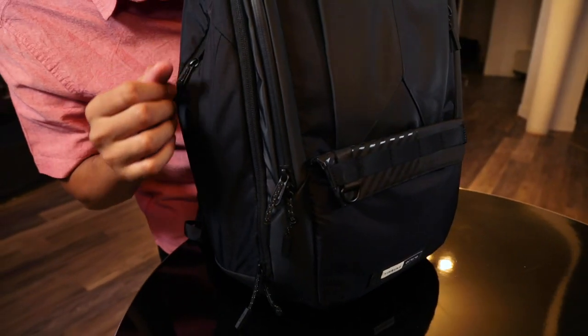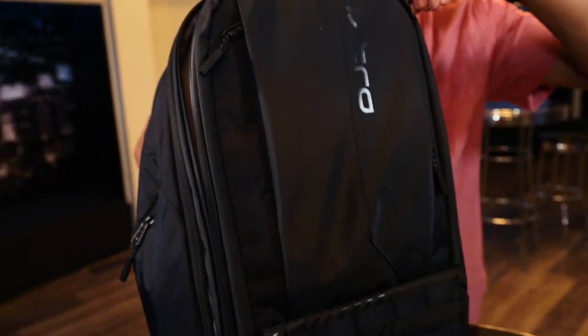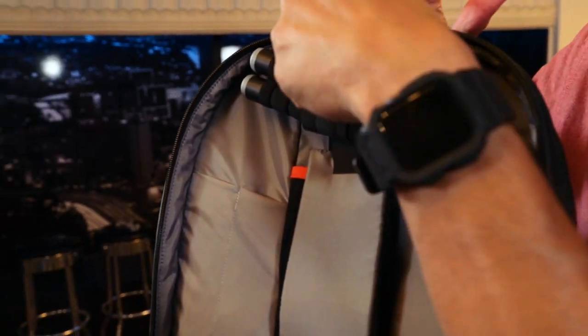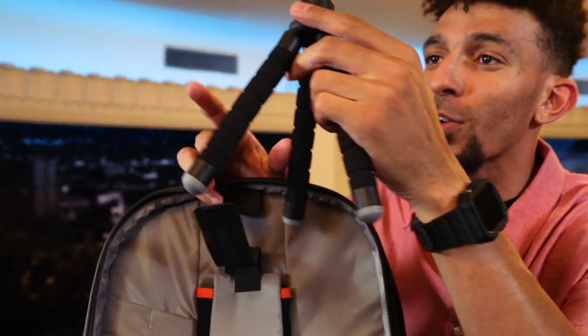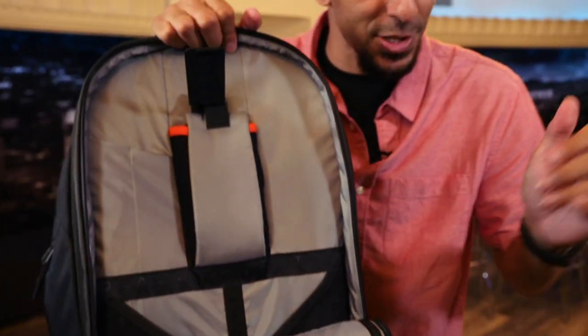Now the sleeve we just got through looking at — I told you it was my favorite sleeve, but I didn't tell you what my favorite thing in this bag is until right now. This little thing right here that keeps my tripod secure. As a content creator, when you're on the road you need to be able to set up a shot. You bring that straight out of your bag, connect your camera to the top of it, and you're good to go.